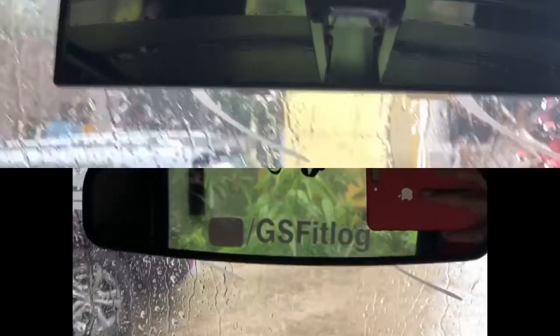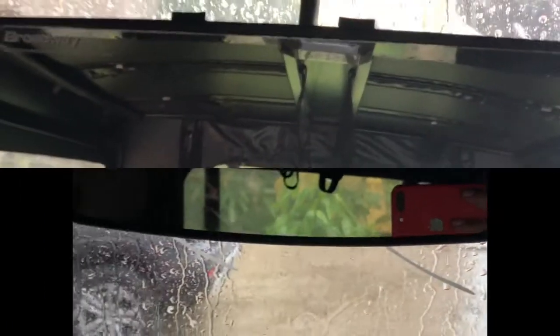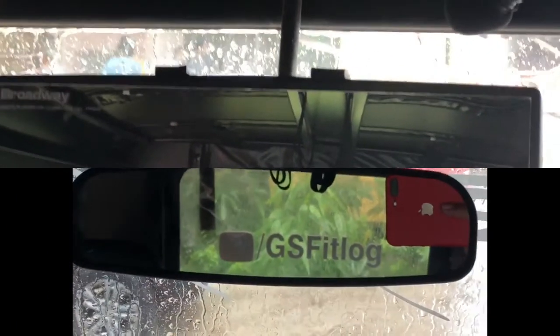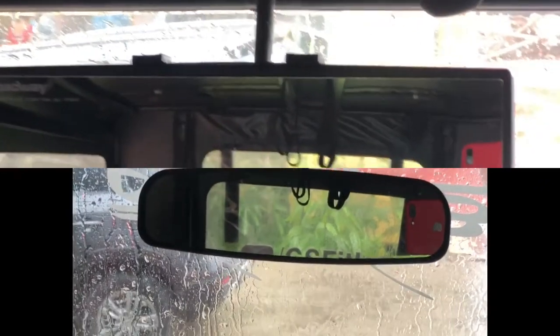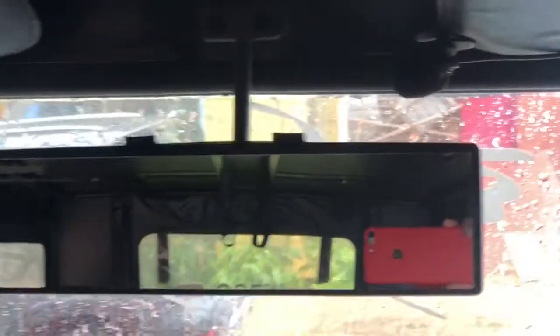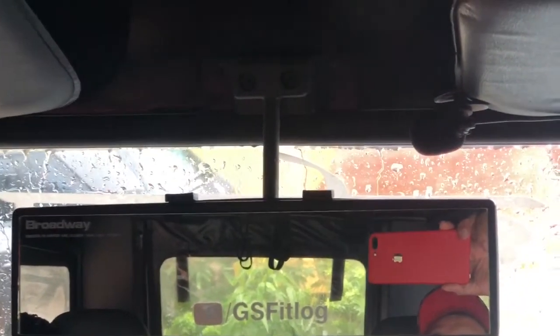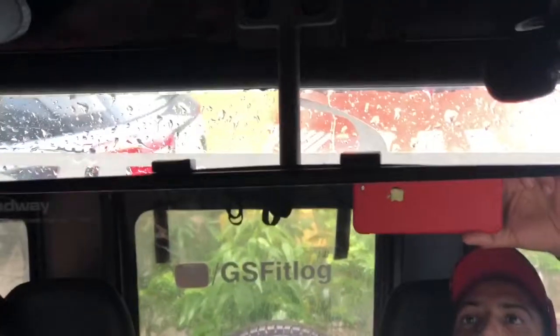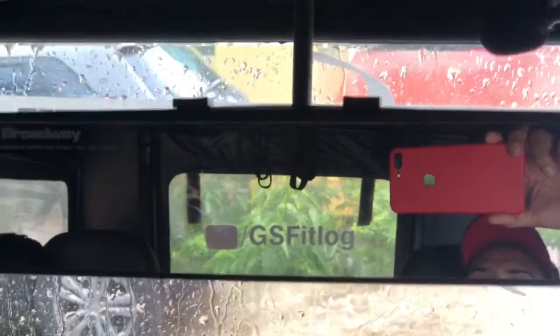As you can see, comparison between stock mirror and Broadway mirror — stock mirror mein main sirf straight back portion dekh pa raha hoon, jaise ki aap bhi video mein dekh pa rahe ho. And in Broadway mirror I can see a glimpse of side window also. Aur iski vertical height bhi stock mirror se zyada hai, so which makes it more convenient. Aap video mein bhi achi tarah se samajh pa rahe ho comparison jo dekha aapne.